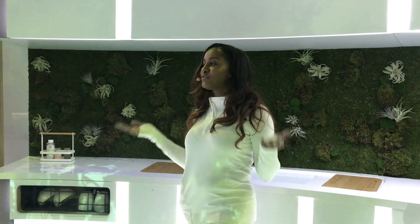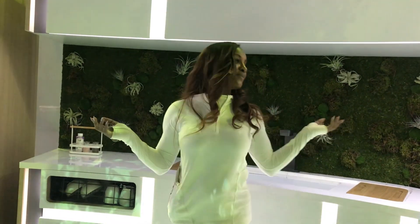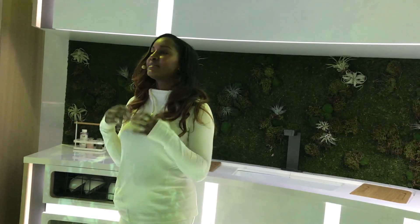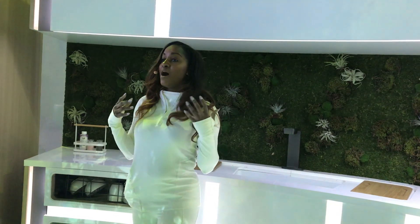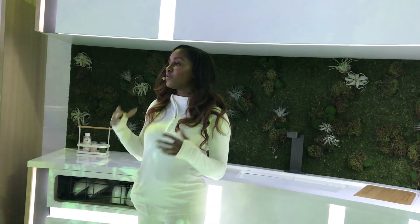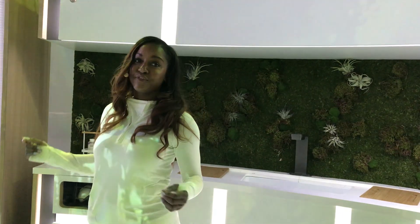The coolest thing is the filtered gray water actually irrigates your entire produce and vegetation system. So guess what? You never have to water your plants. Everything GE Appliances does is taking the guesswork out of everything. Right here, you're able to grow and maintain your own produce and vegetables without chemicals, while saving on water and reducing food waste. This is the Homegrown Concept Kitchen of the future by GE.